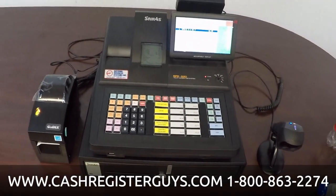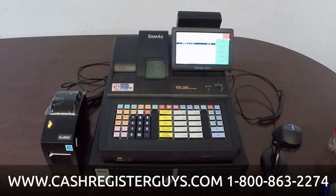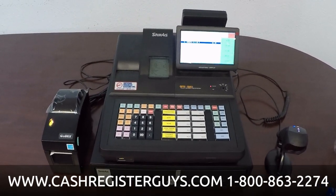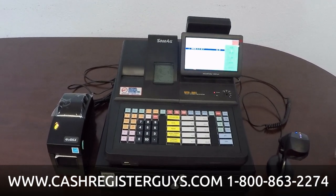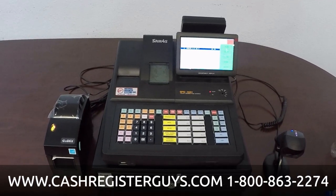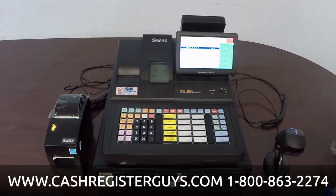If you have any questions at all, give us a call. We're the Cash Register Guys. You can find us online at CashRegisterGuys.com, or reach us at 1-800-863-2274. We'd love to do business with you. We offer service and support if you already own this register and you're just looking for some support. Thanks a lot, bye-bye.